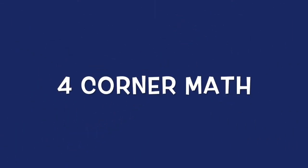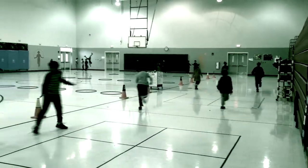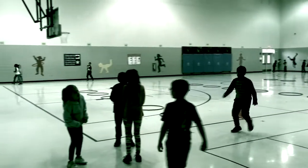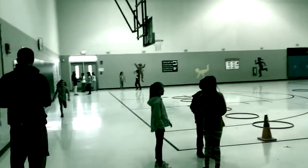The activity I'm going to tell you about is called Four-Corner Math. The class is split into four groups, and each group will start in a corner. When the music starts, the students will find someone to play in their corner.